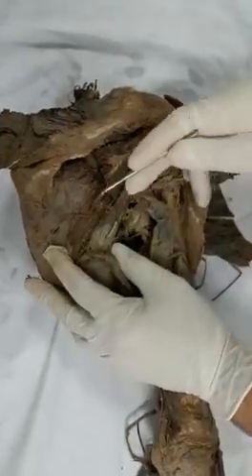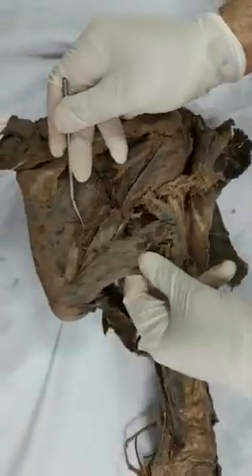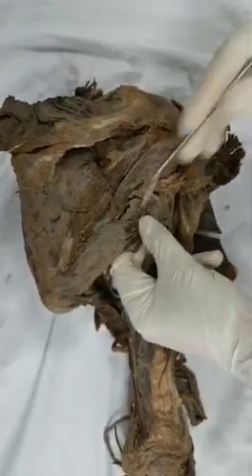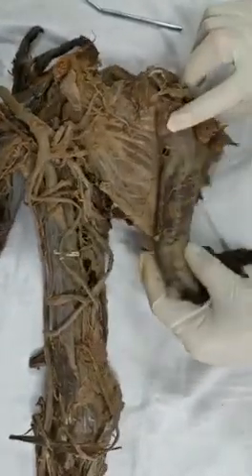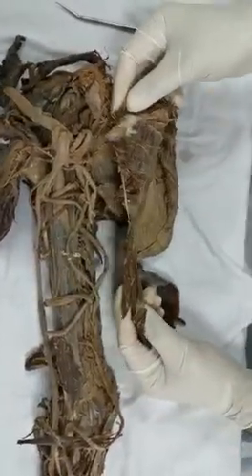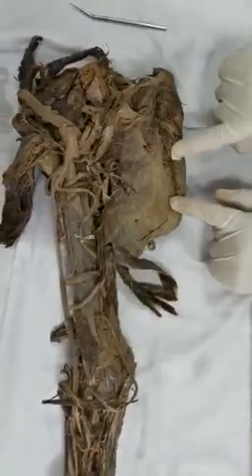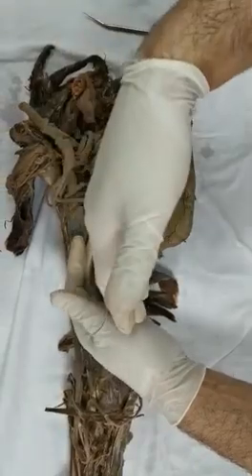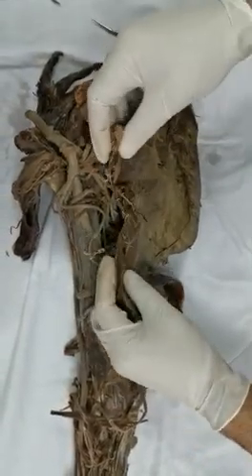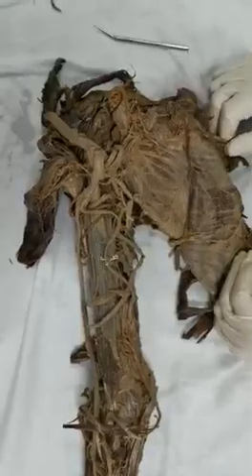Immediately under the infraspinatus is teres minor, and this muscle here - also cut - is teres major. Here we have the subscapularis muscle on the anterior surface of the scapula. Most interestingly, here is the serratus anterior - you have to understand that this muscle takes its origin from the ribs anteriorly and comes back to attach to the medial border of the scapula.